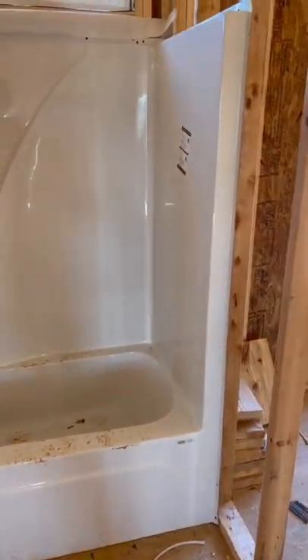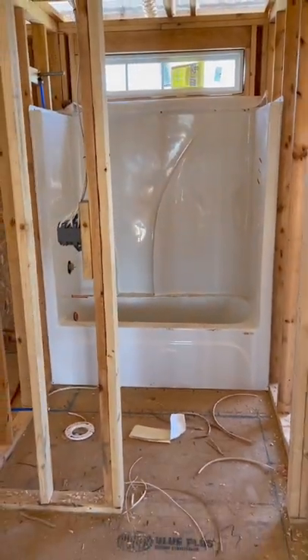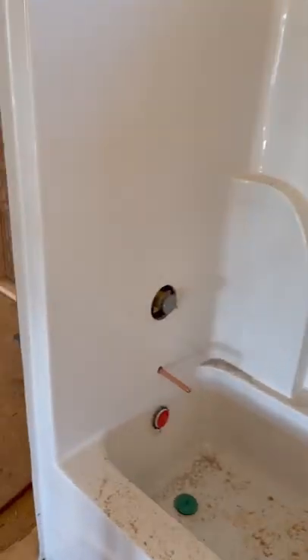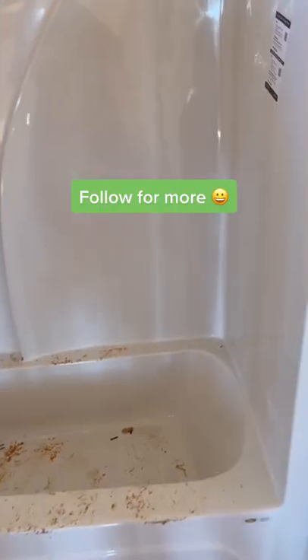With new construction, the beauty is that you can have it all in one piece, because you can essentially build the house around the tub. When there's a crack between those two pieces, mold and stuff can get all up in there — so it's just nicer to have that one-piece shower tub combo.